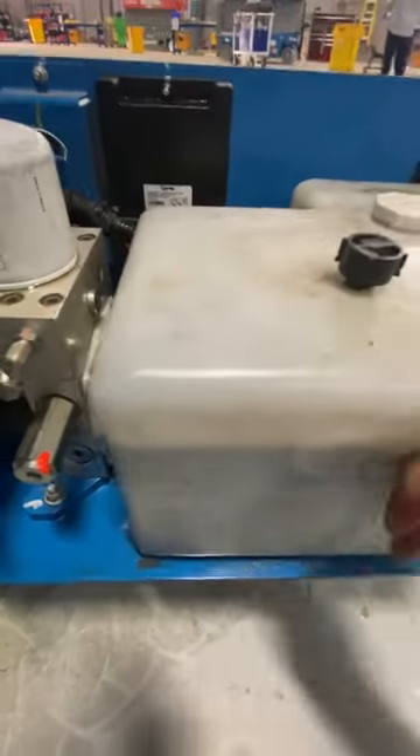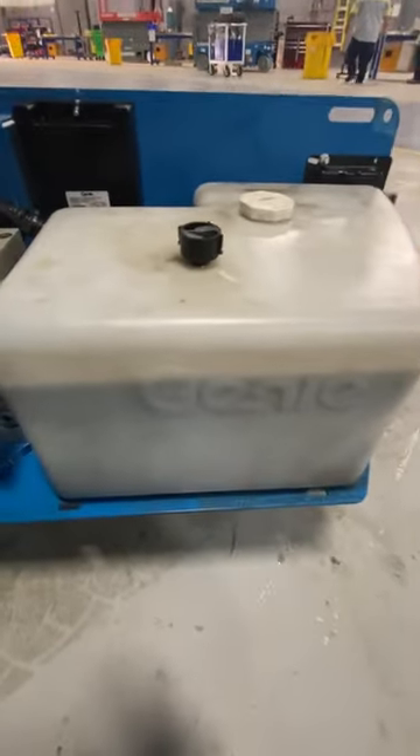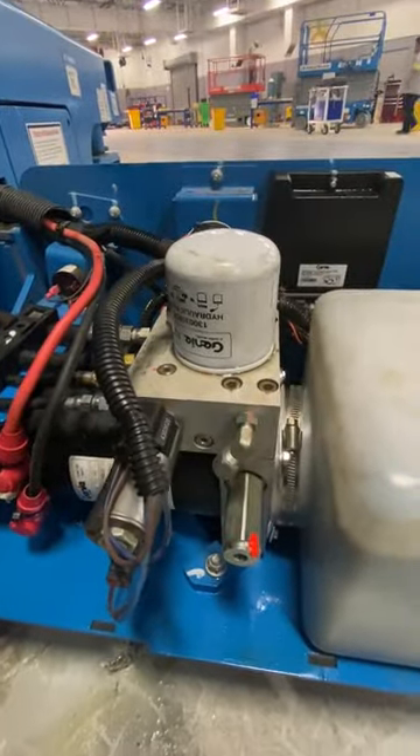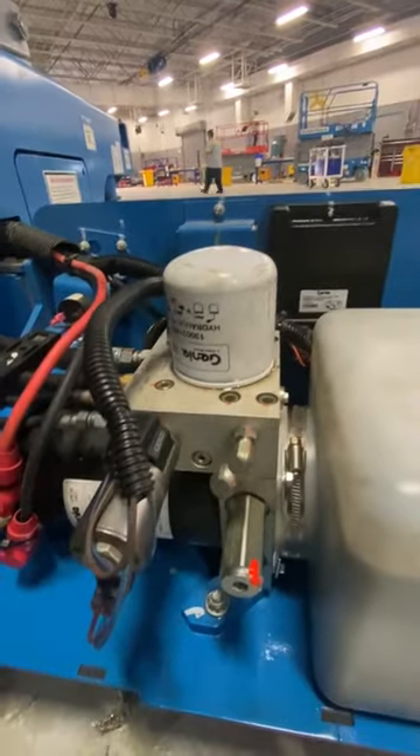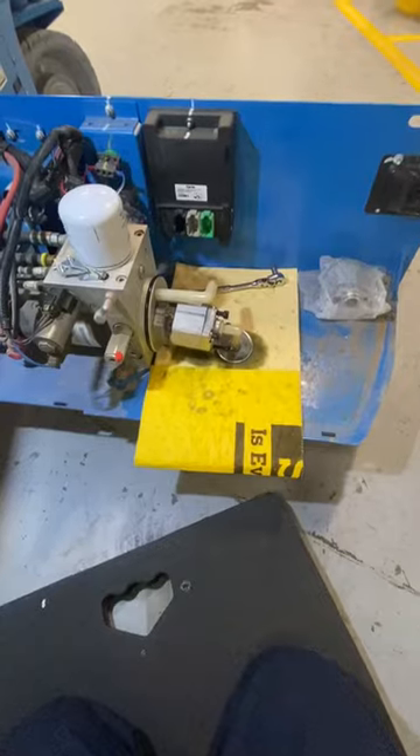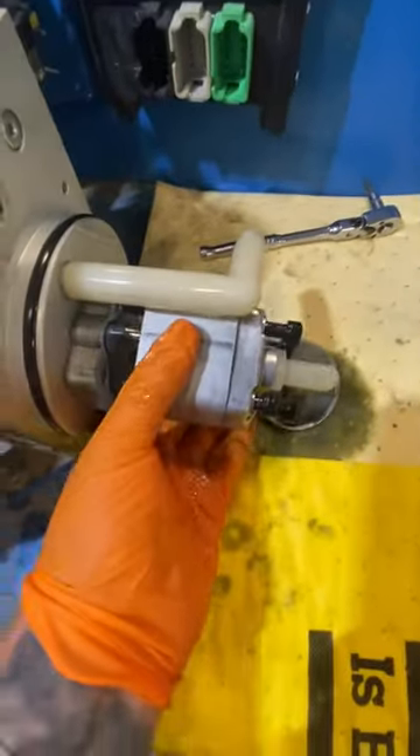The pump is internal, it's inside this tank, so what we're going to do is drain that out, take those bolts off, definitely change that filter out — there's a couple shavings in there — and go from there. Now check out the small pump.